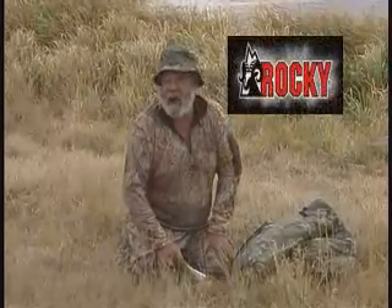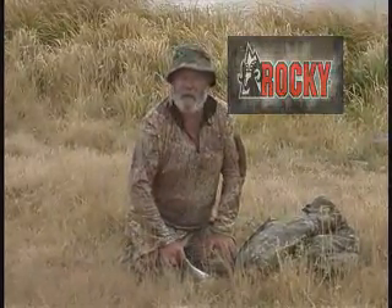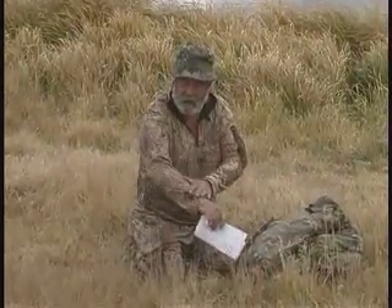It's a Mossy Oak pattern and the clothes today are actually made by Rocky. The Rocky Brands people are pretty famous for making a real good line of boots, so if you're out stomping in the woods, we highly recommend those. But we thought it'd be interesting to also see what their new line of clothing is.